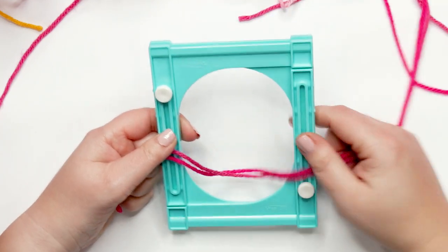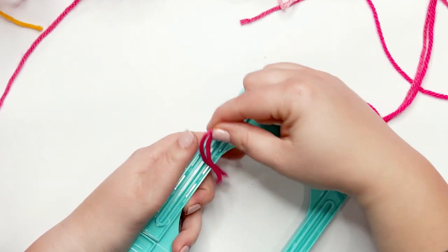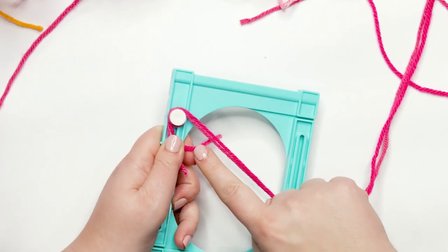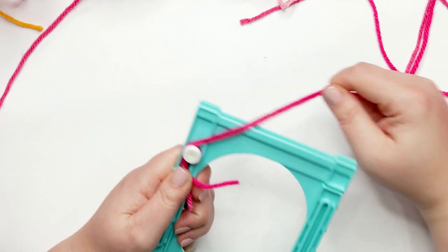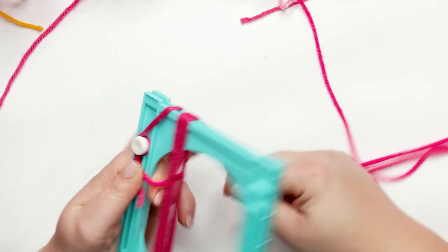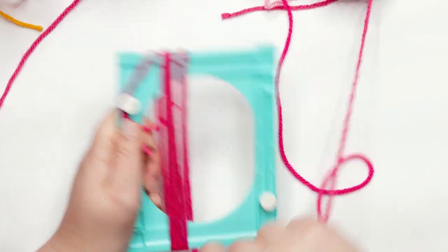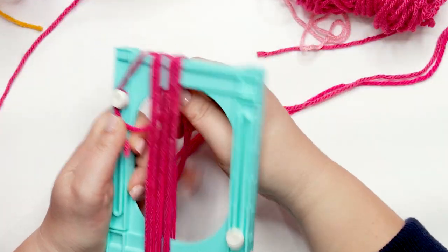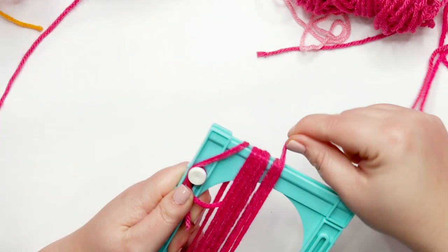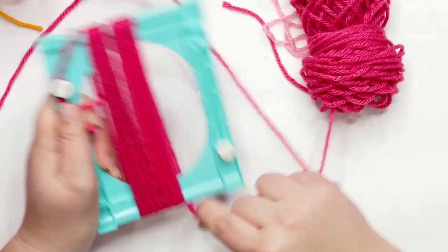I've got my Clover large tassel maker set to the small setting. I'm going to take both yarn tails and wrap them around the little white knob to help secure them, then wrap around the frame. I like to wrap about 13 times. If you don't have one of these, you can wrap around a phone, a book, or a piece of cardboard — whatever you have handy.